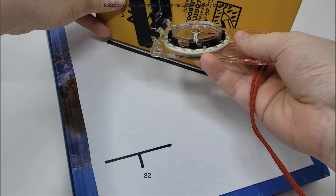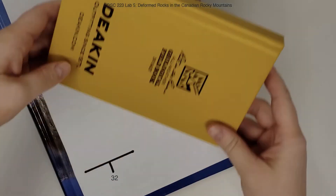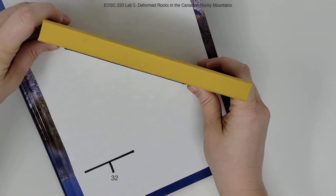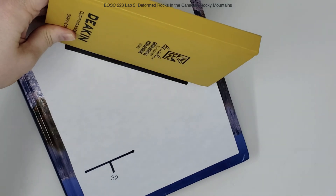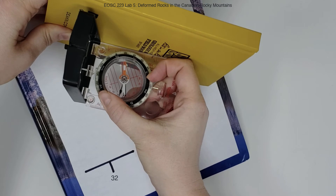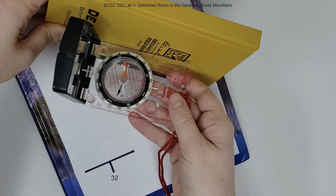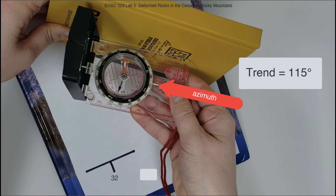From a bird's eye perspective, we're going to line up the long edge of our field notebook with the lineation and make sure it's vertical. Then put the long edge of your compass clinometer against the notebook, keeping it as flat as possible, and rotate the azimuth dial until your magnetic arrow is inside the red arrow. We're going to read the trend from the direction that the lineation is dipping towards. This lineation is dipping towards the southeast, so we're going to take our azimuth reading from this marker. The trend in this case is 115 degrees.